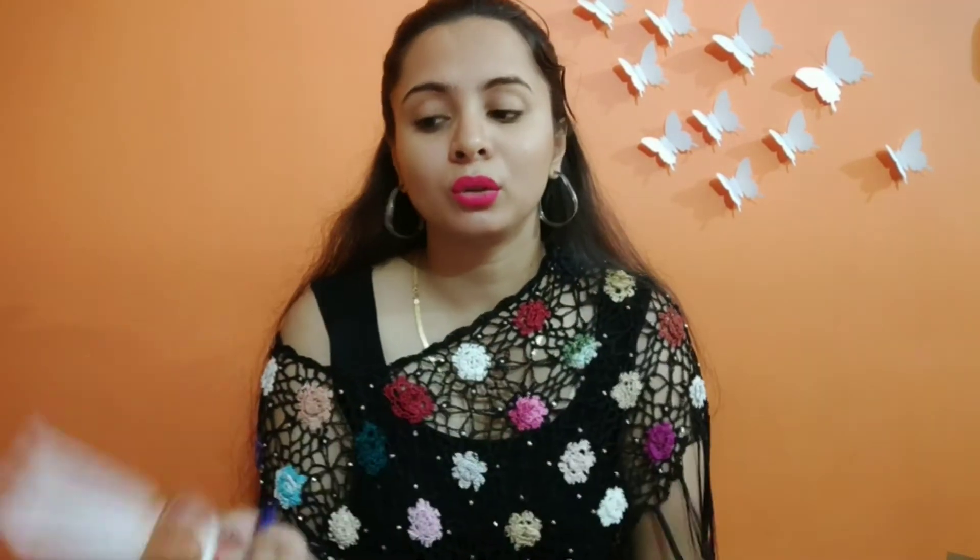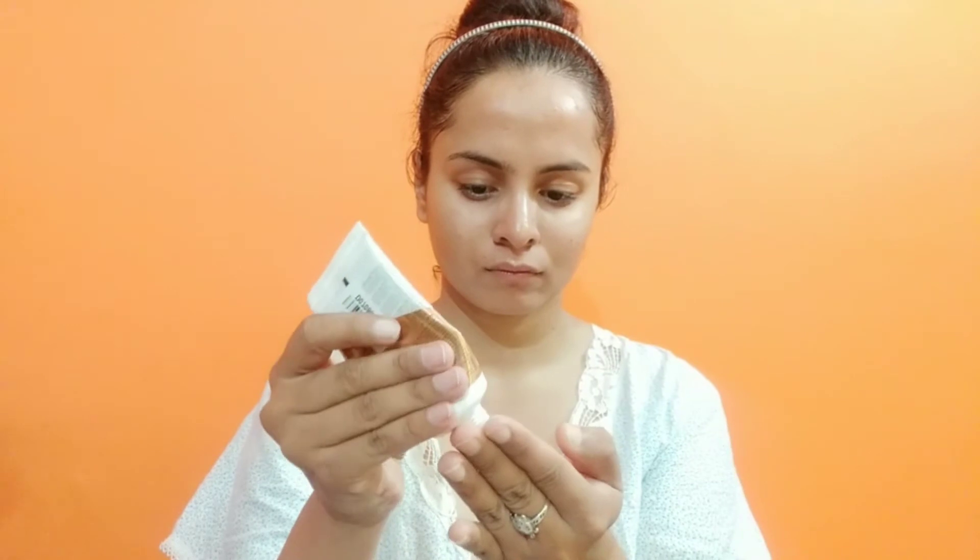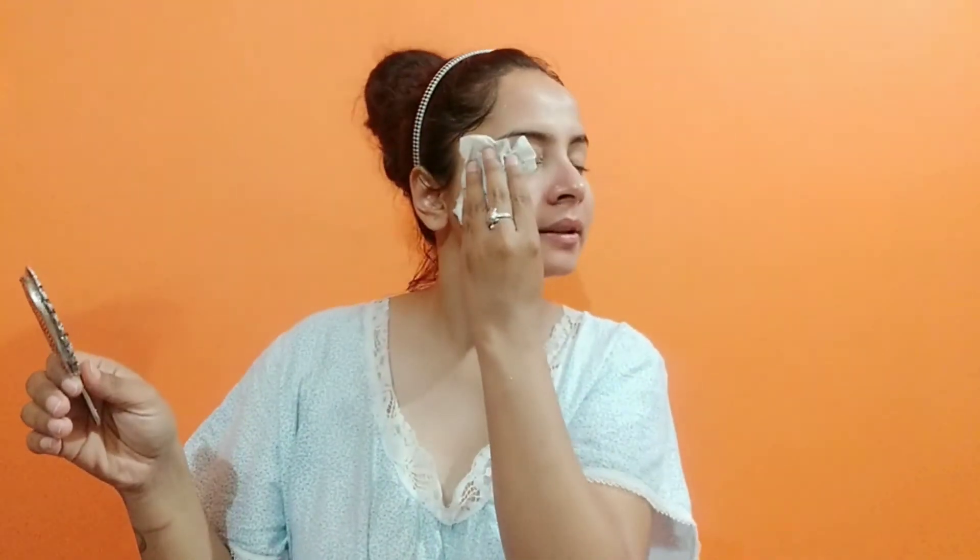This tube has a nice consistency — I will apply it and show you. I have applied it many times and purchased it multiple times. I will apply it on a clean face — I have already cleaned my face. I will apply it on the face and neck, because our neck and face can have different tanning. After applying, it has dried and I have washed it off, so you can see some difference now.